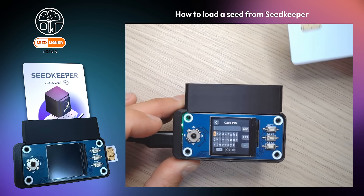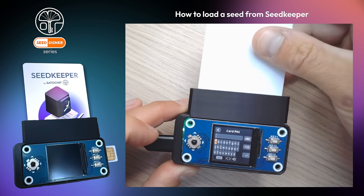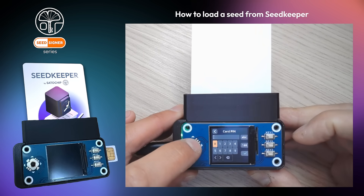Plug your SeedKeeper smart card in the reader. Type your personal PIN code to access your SeedKeeper's content.